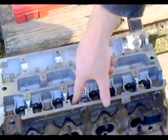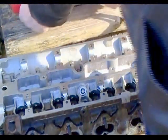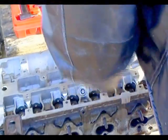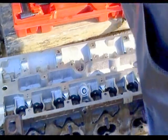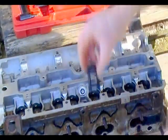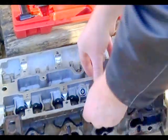Once you get down in there you can see the top of the actual valves. You're going to want to get your valve tool out. This is the size for the top of the spring.